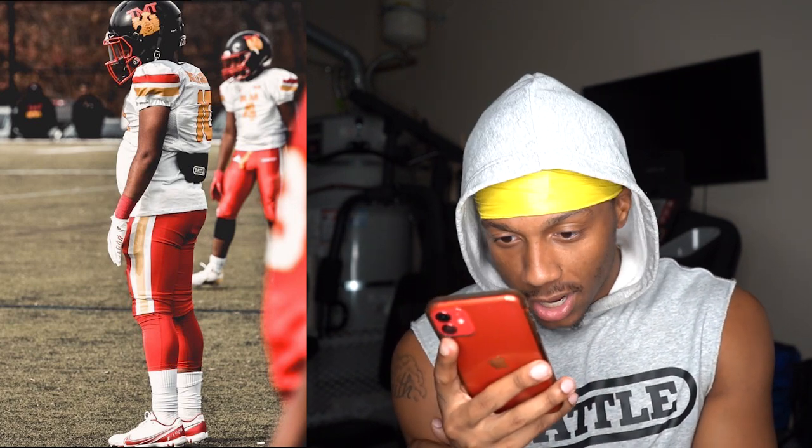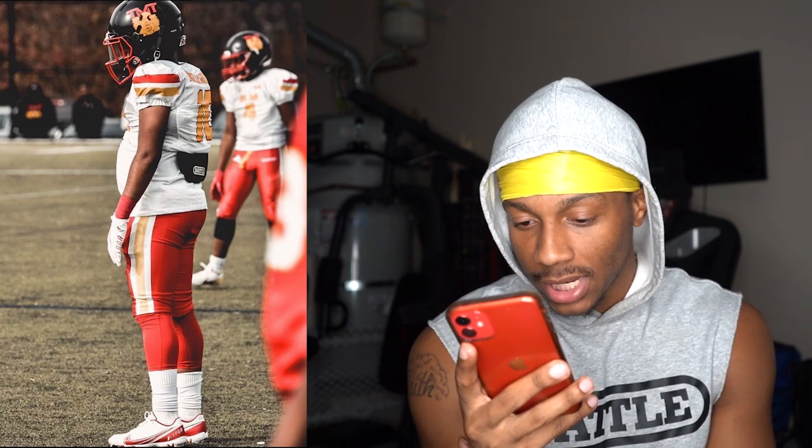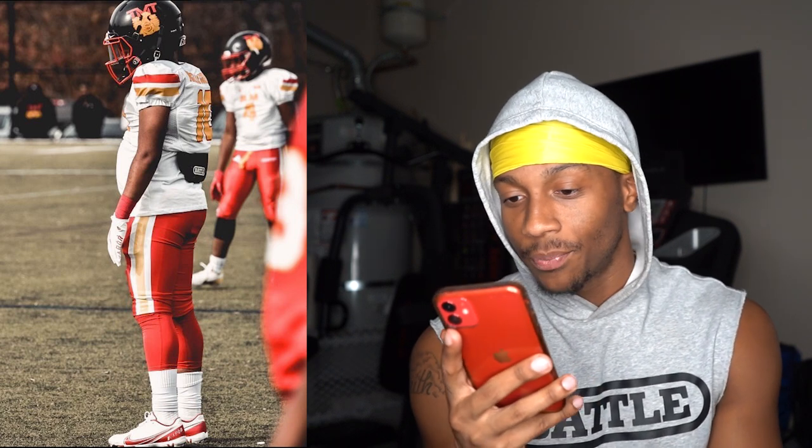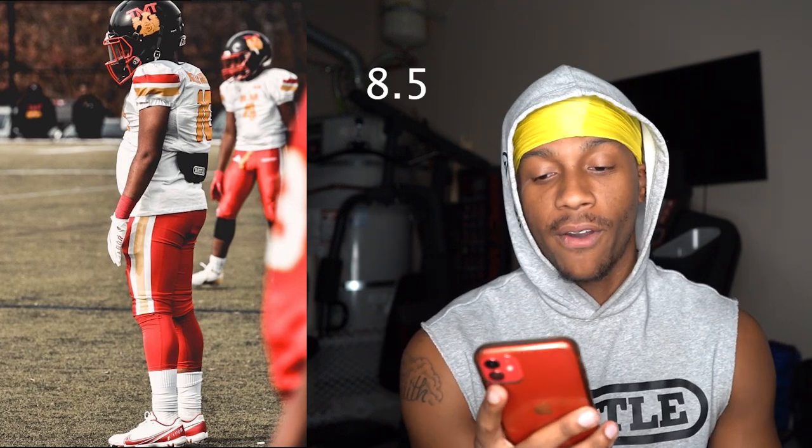Next up, this certified game member — he got the Battle backplate. I like this color combo. It kind of reminds me of the Chiefs a little bit, but I like the helmet. Black Riddell Speed Flex, looks like he got a Nike visor on, Nike gloves as well, Nike cleats. Red and white pants. He got some red tights on, and then some white socks. I want to say maybe linebacker. I'm going to give you an 8.5 out of 10.